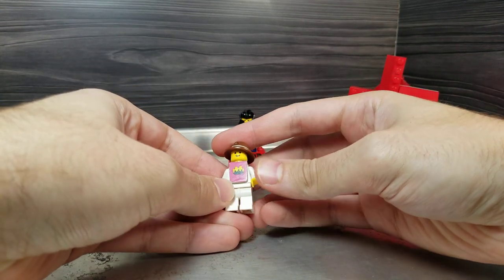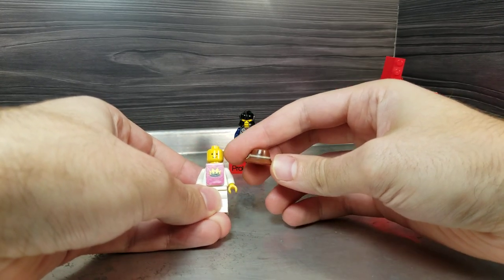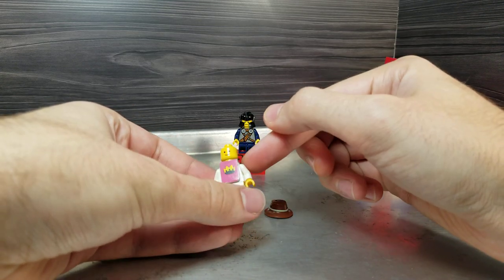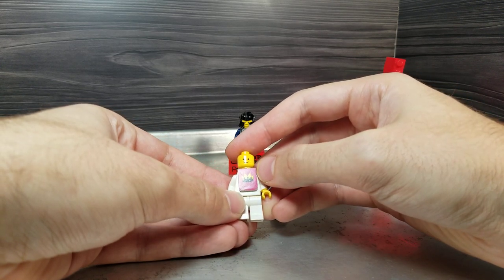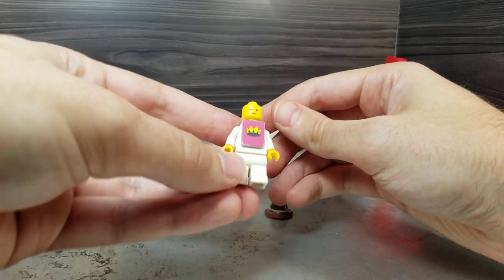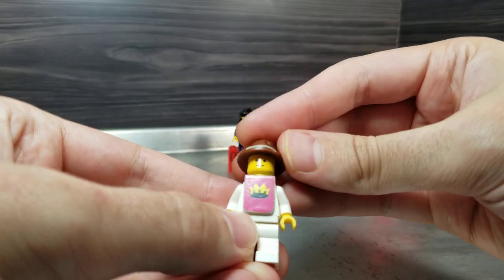So let's start with the blacksmith first — he's a pretty classic figure. For those of you that don't know, this hat is newer; it's a CMF Scarecrow, I believe. But this figure is a pretty old one. This was what they did with armor — that's the royal knights, I believe. But it's kind of the same thing they used for construction workers, I believe — just a different sticker on there. And the sticker's in pretty good condition. Let's give him the hat so you get the full effect.